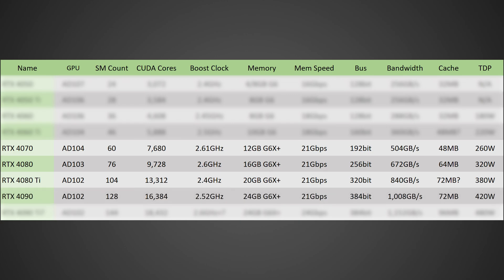Moving on to the RTX 4090, this is going to be based off of the AD102 die with 128 SMs for a total CUDA core count of 16,384, a boost clock of 2.52 gigahertz, 24 gigabytes of GDDR6X memory running at 21 gigabits per second on a 384-bit bus for a total memory bandwidth of 1,008 gigabytes per second. In terms of cache, this should have 72 megabytes and a TDP of around 420 watts.